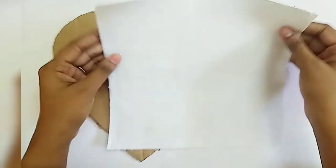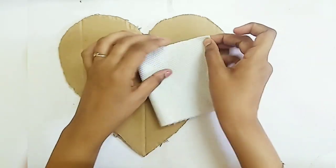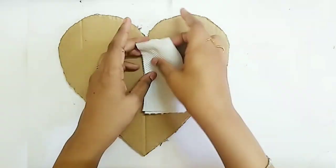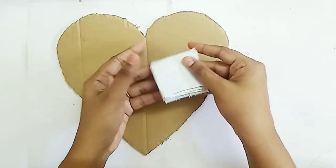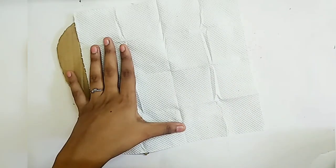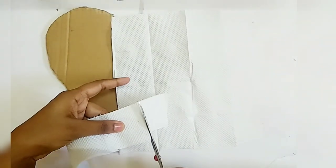We have a tissue paper — this paper is equal halves. When we press the paper, a square shape impression is made. So let's cut all the squares.